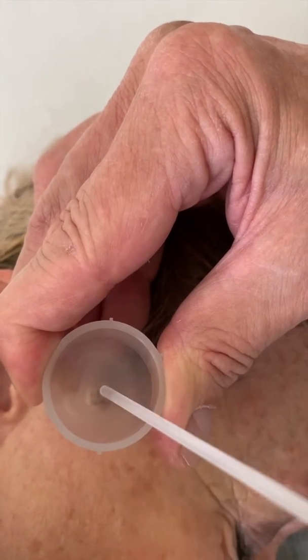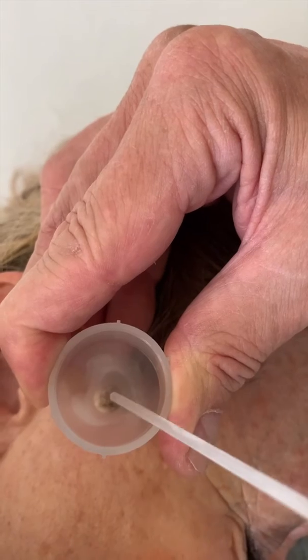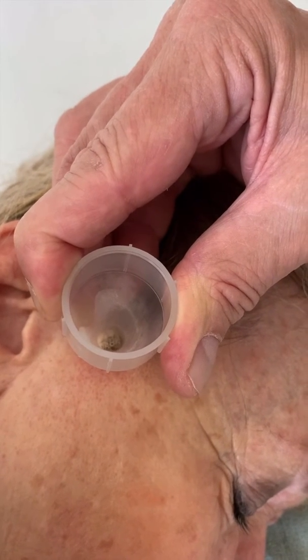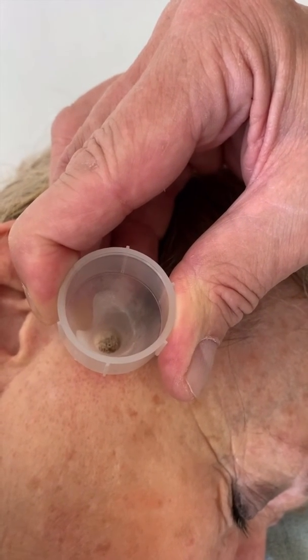The funnel should always be placed onto the lesion horizontally, so the patient must be positioned in a way to ensure this. Press the funnel down with gentle pressure to ensure the liquid does not escape.